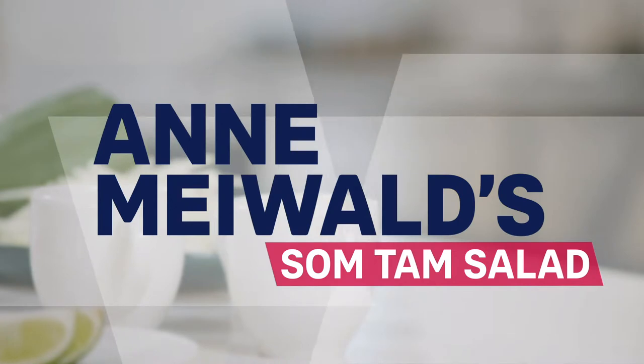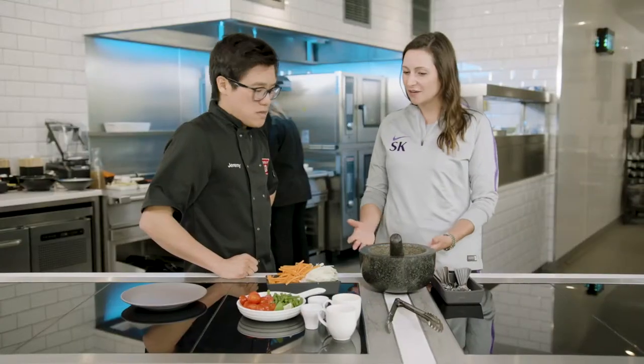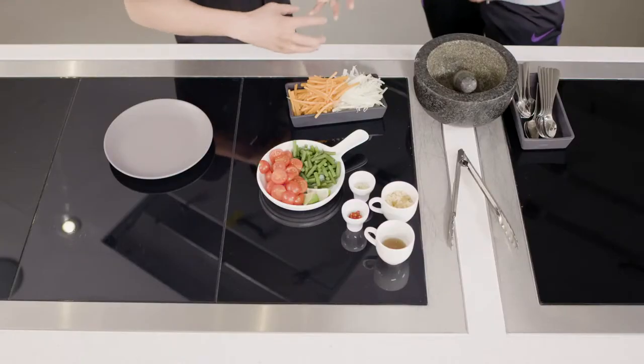So we've got Som Tam salad — Thai green papaya salad. Anne's a full-time student and obviously a football player as well, so she has a really really busy lifestyle. So this kind of dish is perfect because it's going to give her all the nutrients she needs. It could be a quick snack whilst at university between lectures. Yeah, it's packed full of goodness.